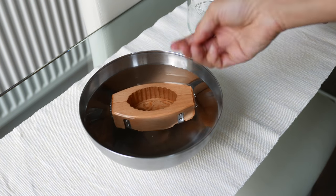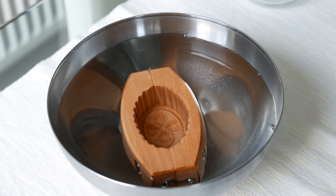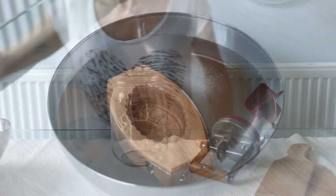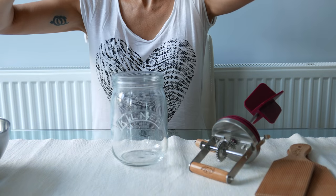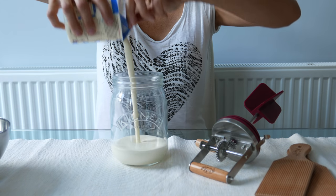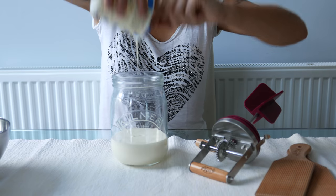It says that you need to soak the butter mould in cold water, then pour the cream into the butter churner, but it mustn't get too full.